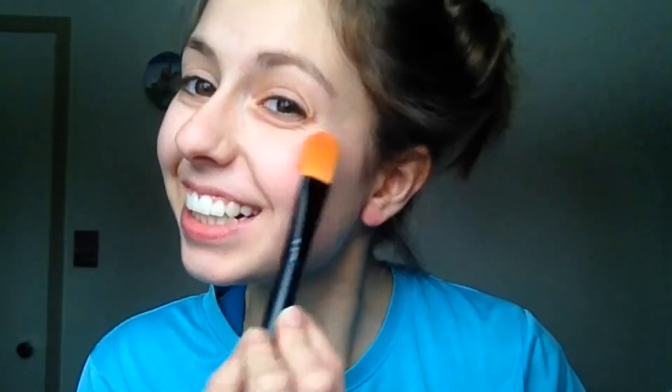I'm going to take this brush and apply some blush to my pale face — which doesn't actually look that pale, shocking. Look at that face! Time to make my eyelashes longer.